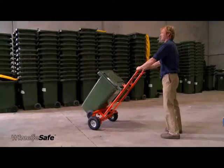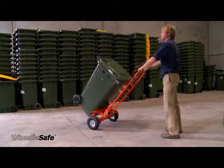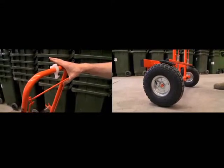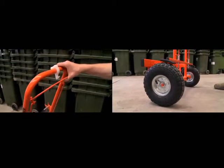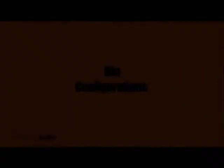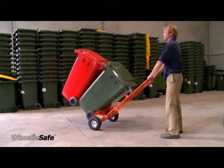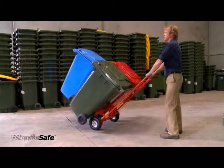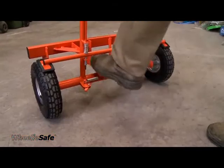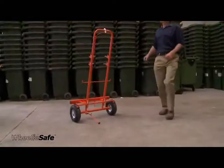The WheelieSafe trolley's unique hook system enables it to pick up almost any size bin from any side. It has a powerful fail-safe braking system designed to minimise OH&S injuries in bin handling. The system is designed to handle either a single heavily laden bin or up to as many as four empty or lightly laden bins. The trolley can be parked against a wall with the brake on or will free stand using the in-built easy to use kickstand.